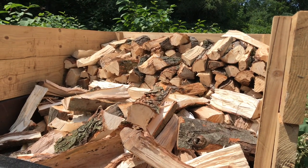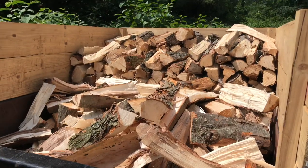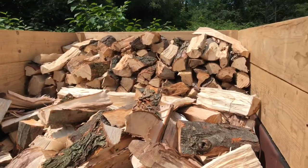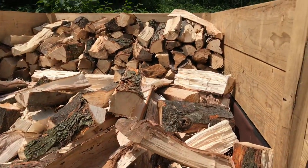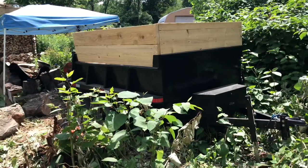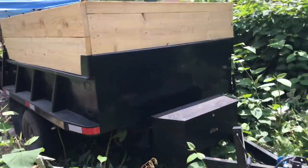Edge Farmer here giving you an update on my dump trailer. Before we get started, smash that like button and subscribe to this channel. The dump trailer is complete — it goes up and down.